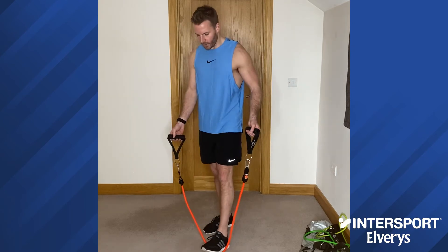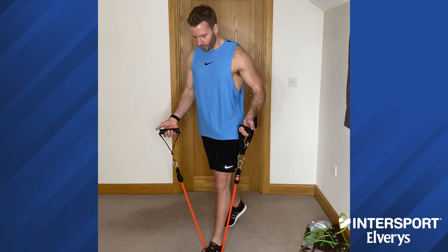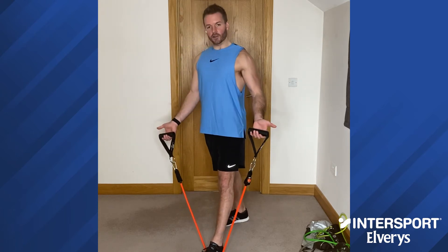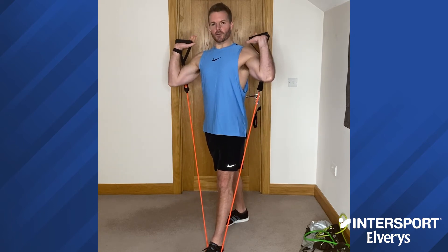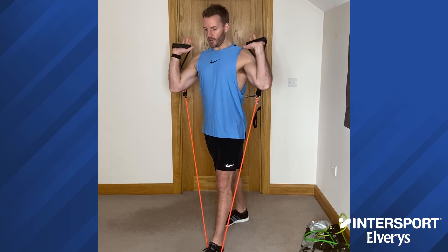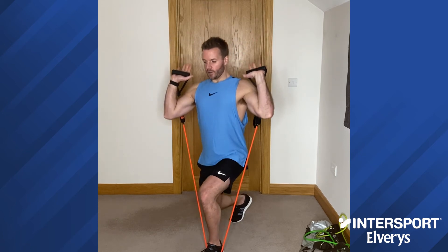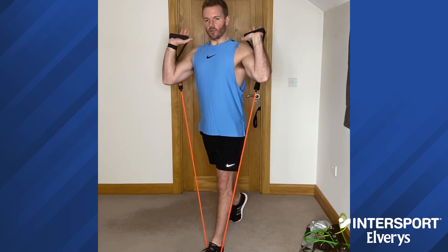Next up we will do some lunges. Step one foot right in the middle of your power tube and step the other foot back about two feet. Both legs are straight to start. Like the squat position, turn the handle so the hands are facing forward — that's your starting position. You stay in the same spot throughout. From here, go up onto the toes on the back foot, drop down, slightly touch the knee of the back leg onto the ground, then power up through the sole of the front foot.